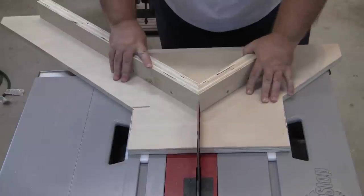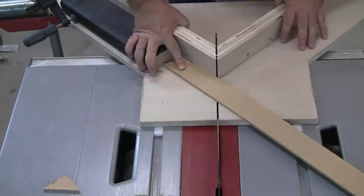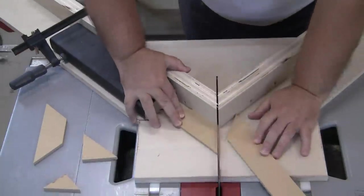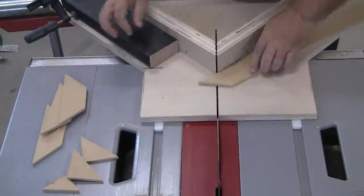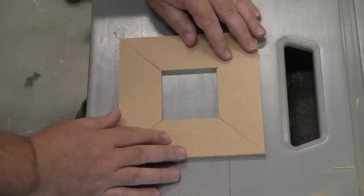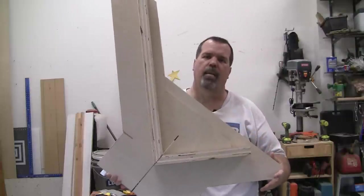Raise the blade all the way up and run it through the fence. At this point your miter sled is done. Now the only thing left to do is give it a test. Use the left fence for the first cut — this cut does not need to be measured. Then rotate the stock to the right fence for the second and measured cut. Normally you should use a stop block so that you can make repeatable length cuts. Continue this pattern until all sides are cut. Finally, see how well the cuts were made. Here it is — my miter cut sled.